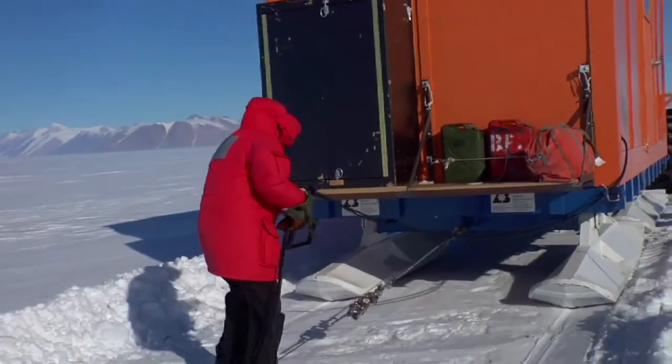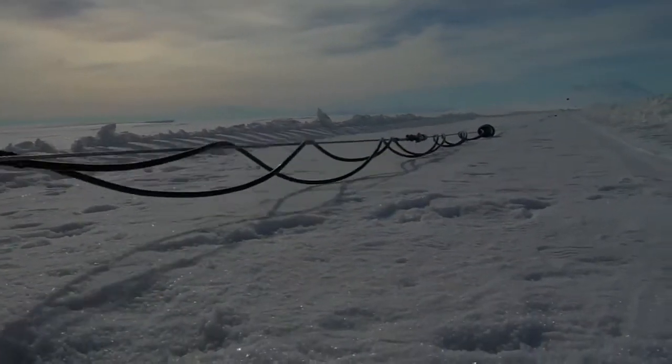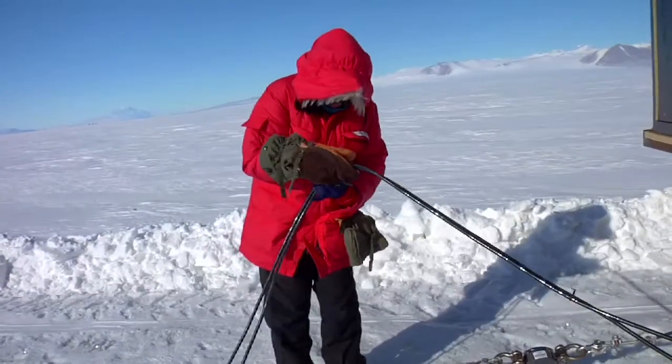These cables are attached to the geophones. There are about 60 of them running back about a kilometer and a half that are picking up the vibrations from each explosion.